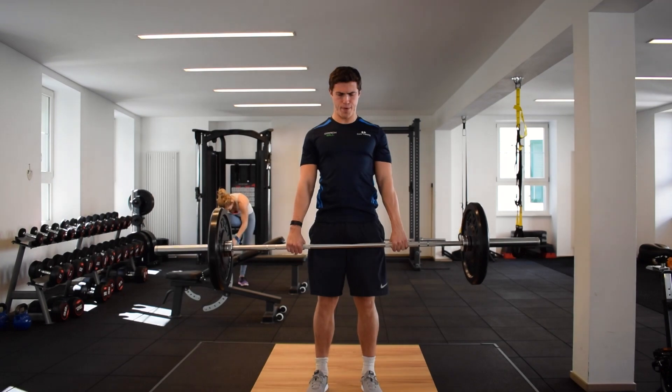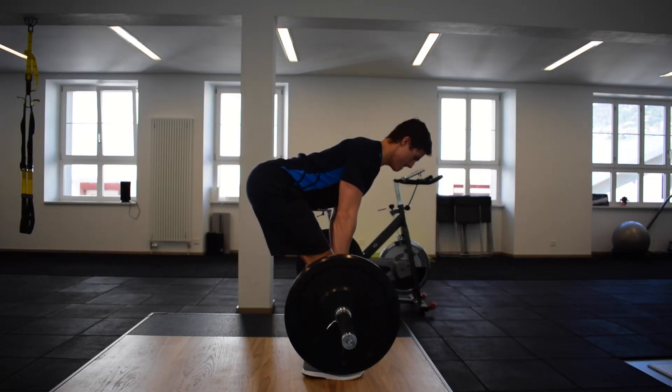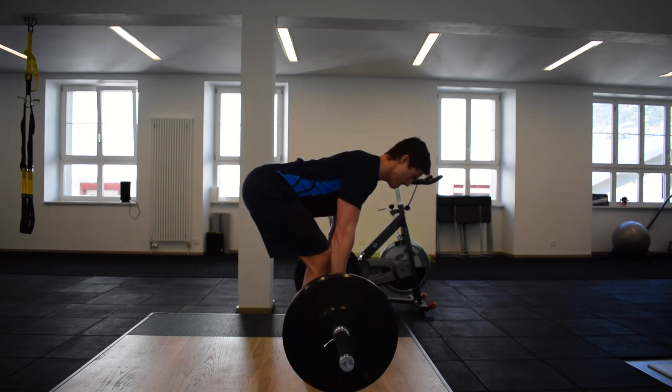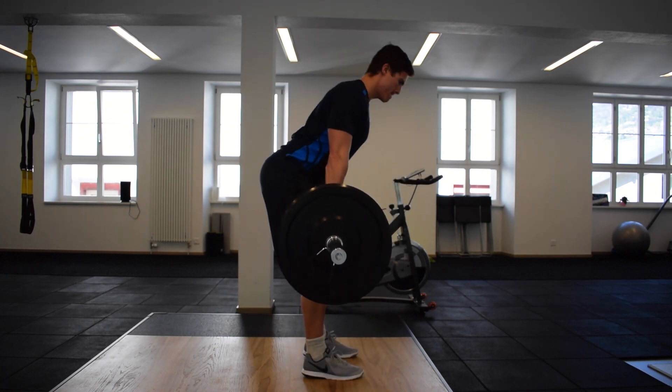Try to keep the bar close to the body and the legs as straight as possible throughout the motion and don't actively bend at the knee. Drive your hips back as far as your hamstrings will allow and let your upper body come forward over the bar as you do so.